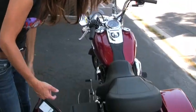Hi, I'm Genevieve Schmidt, the editor of WomenRidersNow.com. I'm here with the Switchback motorcycle, and I'm going to show you how the hardbags come on and off the bike, because it's a new system for Harley-Davidson.